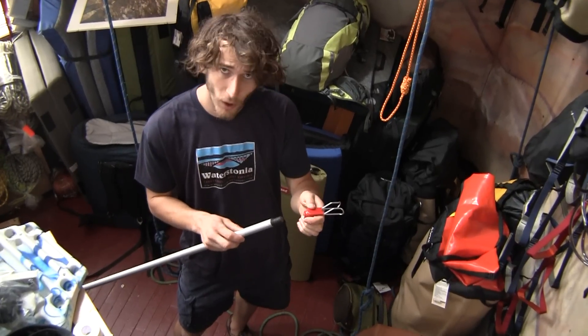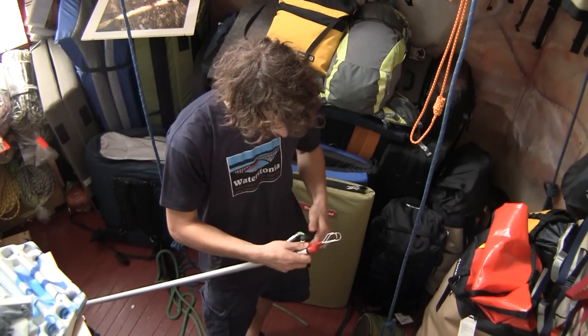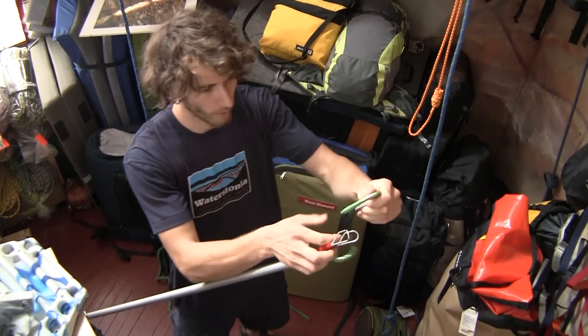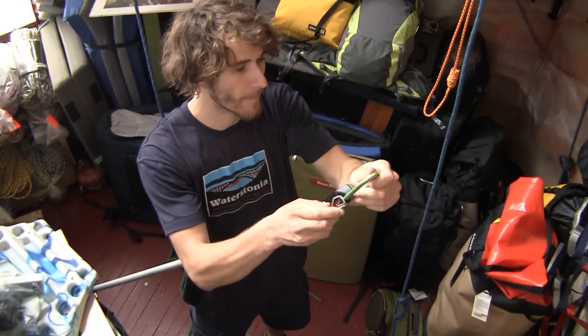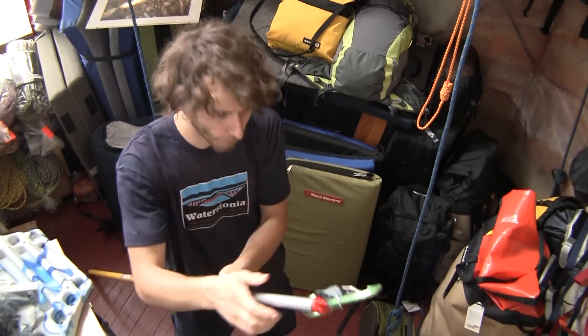It fits on your standard painter pole. You just screw it in and then you take your draw and you just slide the metal up around the carabiner. It opens the gate for you like that.